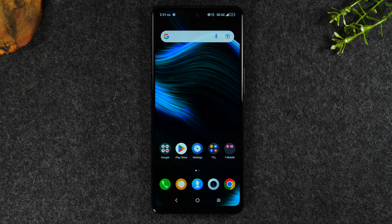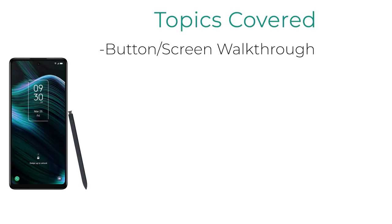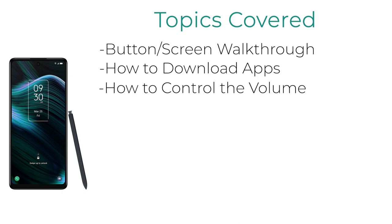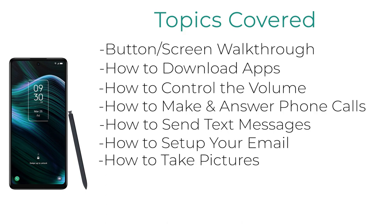In this video, I'll be covering the following topics: a walkthrough of navigating the phone, the interior and exterior — so all the buttons — how to download applications, how to control the volume, how to make a call, how to send text messages, how to set up your email, and finally, how to take pictures. So that's what you can expect to learn from the video.